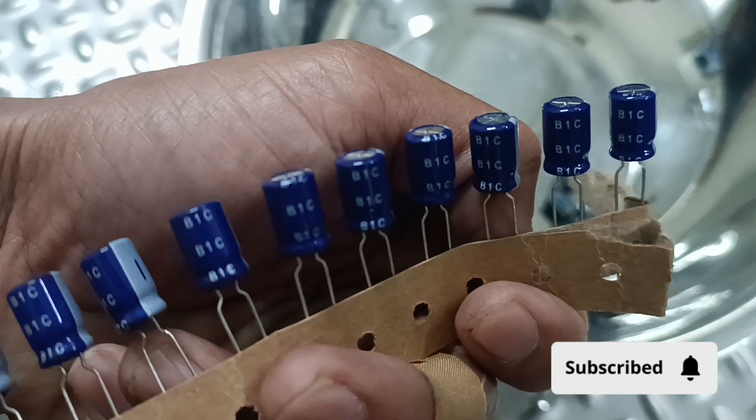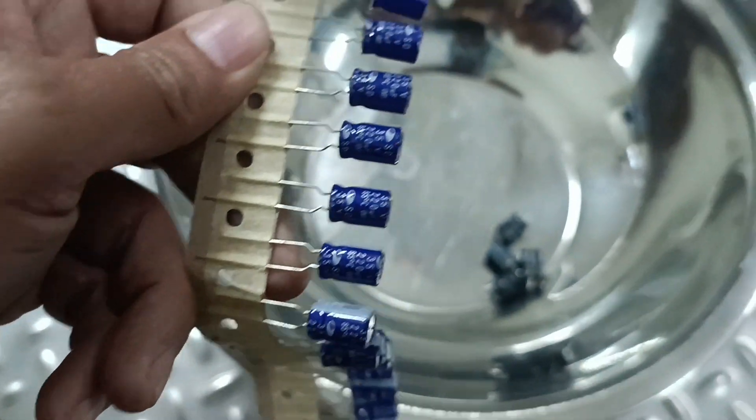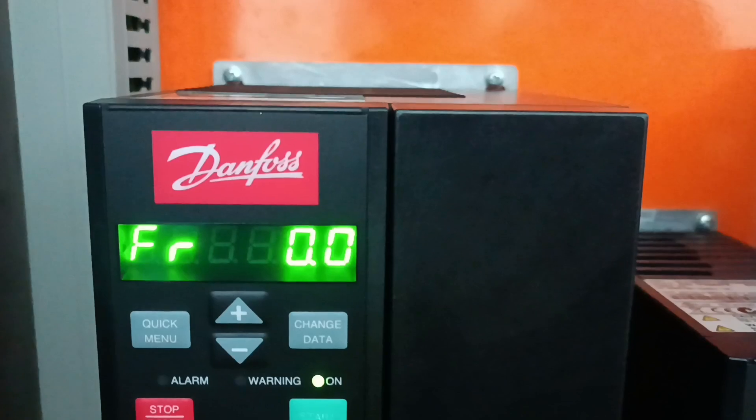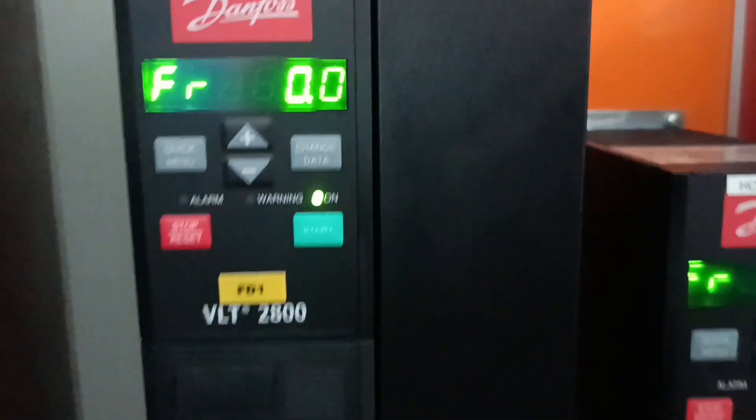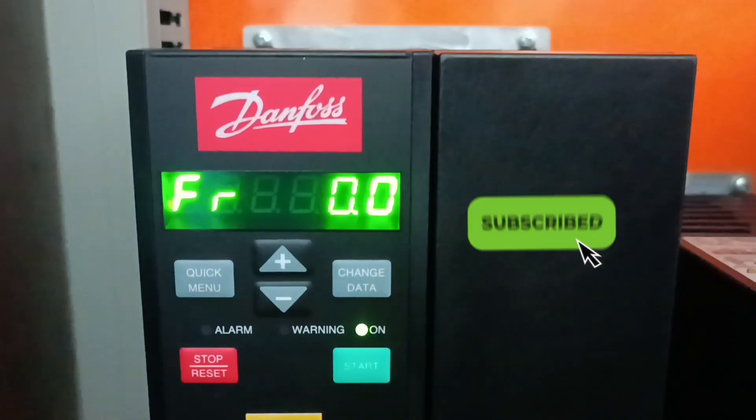The old capacitors are out and the four new pieces are now fixed in the VFD. After that, it is completely working perfectly — you can see in the picture that it is now working perfectly. If you have this system in your plant, just open and replace the four capacitors and everything will be working well. Thank you.